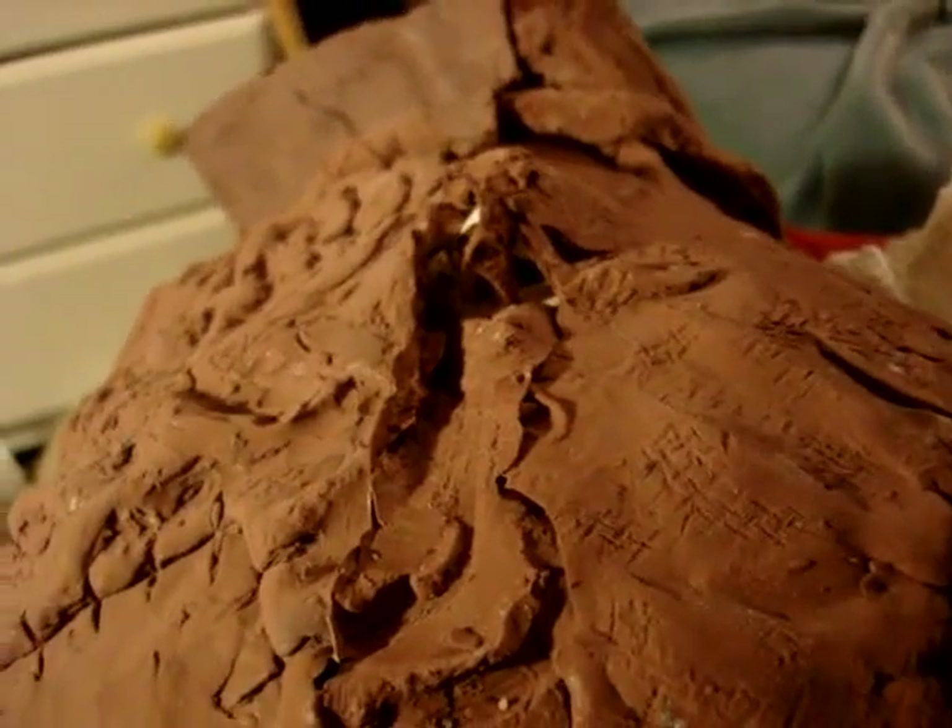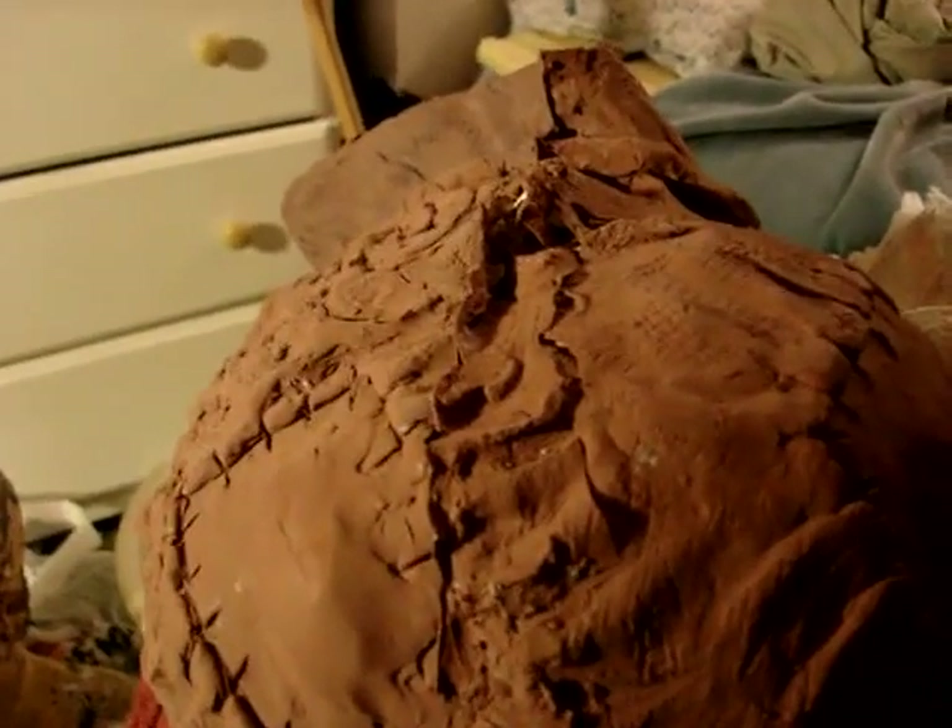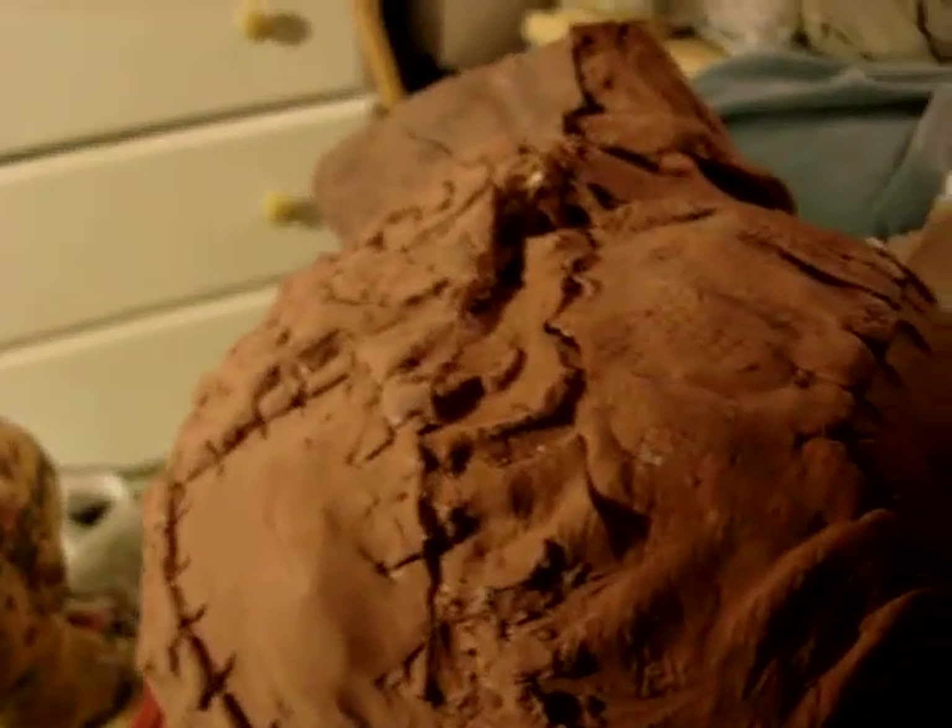If ripping happens to you, just repair it using the paper towel soaked in silicone mixture technique. I just wanted to share that with you guys since I just found out that the thickener can really help you. Make sure you guys buy thickener.